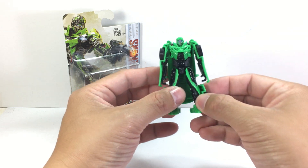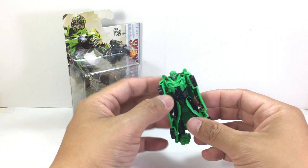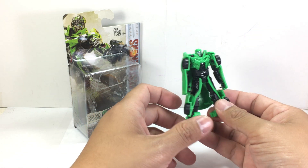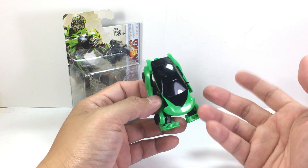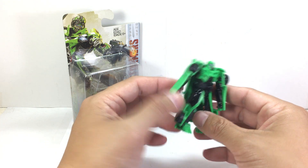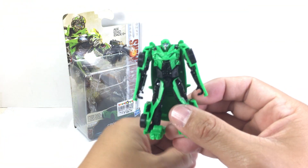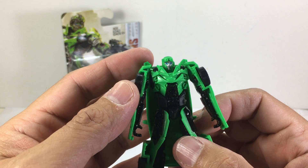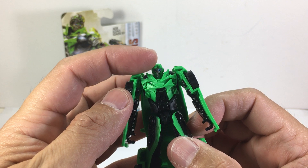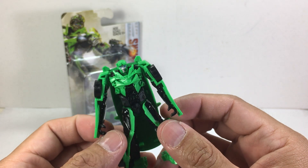He's got great sculpting and detail on him. At first glance I thought the kibble was way too big for him, but then I realized when I opened him up it's like his trench coat — they're trying to do the same thing in the legion class as with the deluxe class. That's a great way to use kibble. Detail-wise, they got a nicely sculpted head, very nice even with those paratrooper goggles.